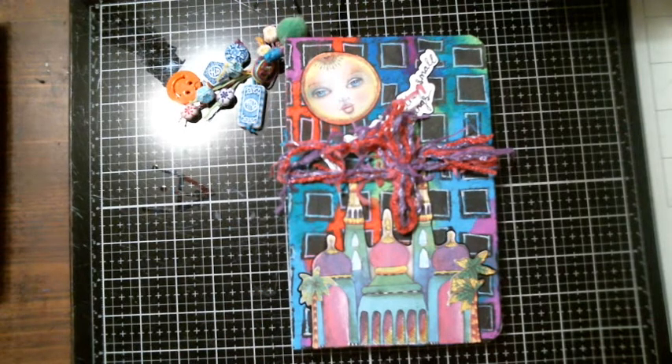Hello everybody, it's Tina from Tina's Crafty Life. How are you? I hope you're good. I am here with a project share. I started making this single signature journal last night on my live, and I thought I would share it totally completed because I didn't have it totally done during the live.